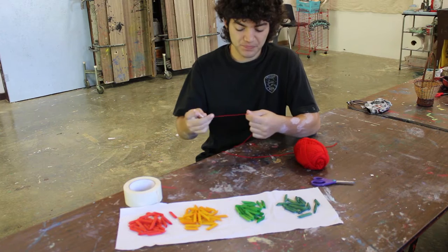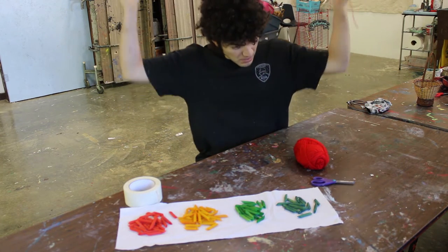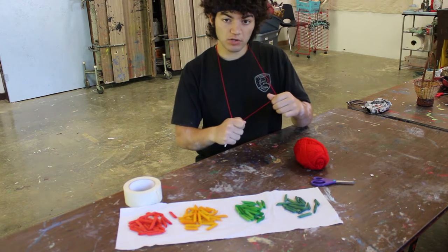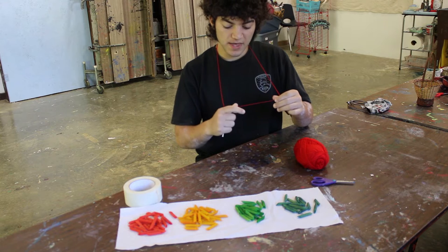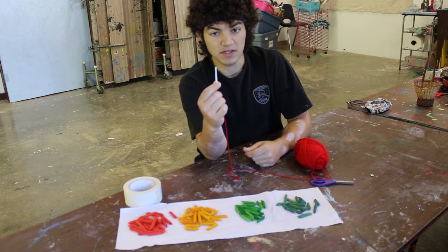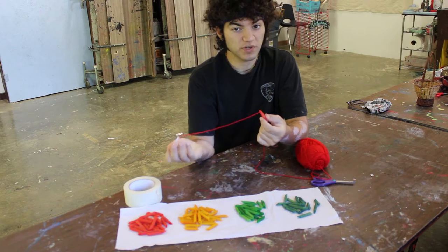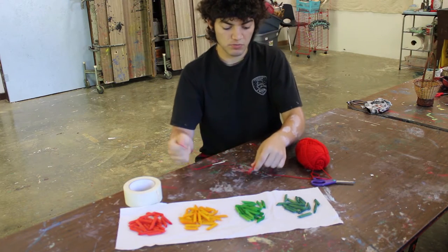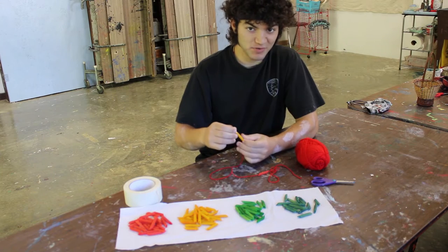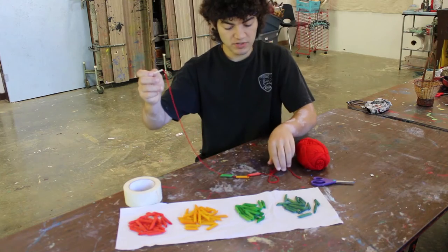Once you've got all your pasta ready, take some string and measure it around your neck or around your wrist. Then cut a little bit more so that you have enough string to tie it. A great idea is to tape the end of it so that when you put the pasta on, it makes it very easy to do. When you're putting your pasta on, remember not to have it fly off the other end. Arrange the colors however you'd like, and when you're done, tie it.